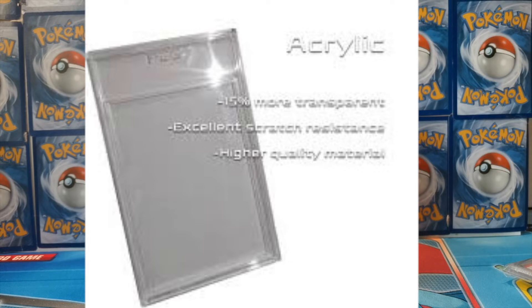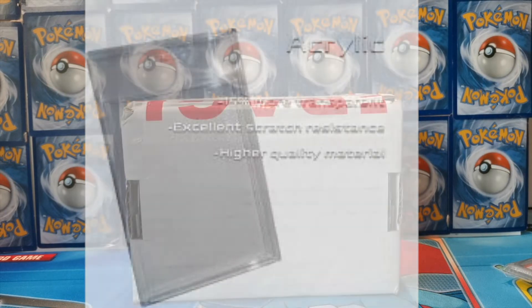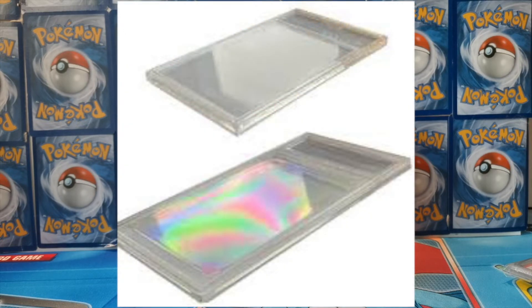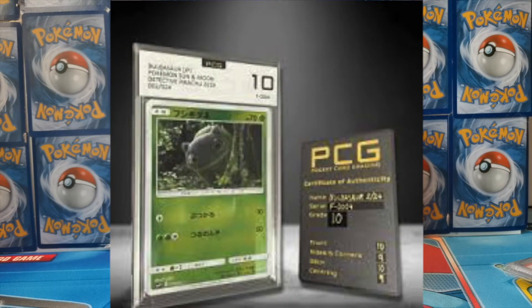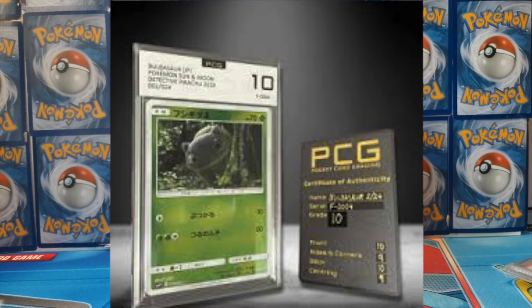Acrylic is 15% more transparent and far more scratch resistant than polystyrene — it's a higher quality material. It's more expensive to use, which is why sometimes when you drop a PSA graded slab you get a crack in it. These acrylic slabs should be a lot more durable. They're also the smallest graded card encapsulations you can get on the market, which kind of coincides with the Pocket Card Grading name — these slabs should literally fit in your pocket.